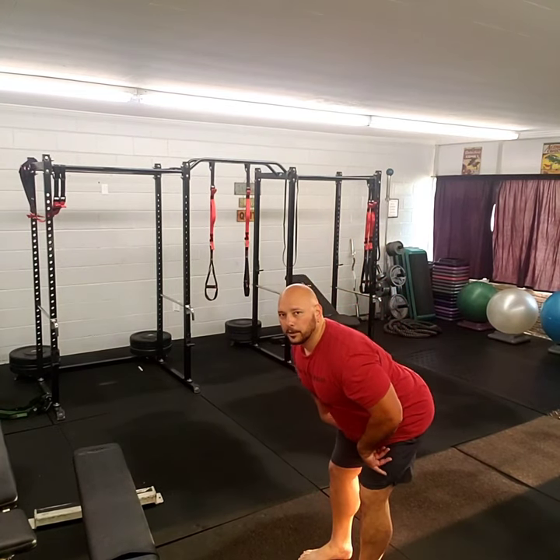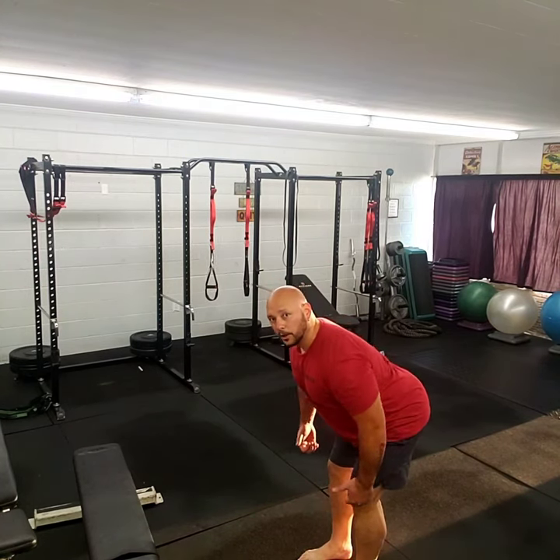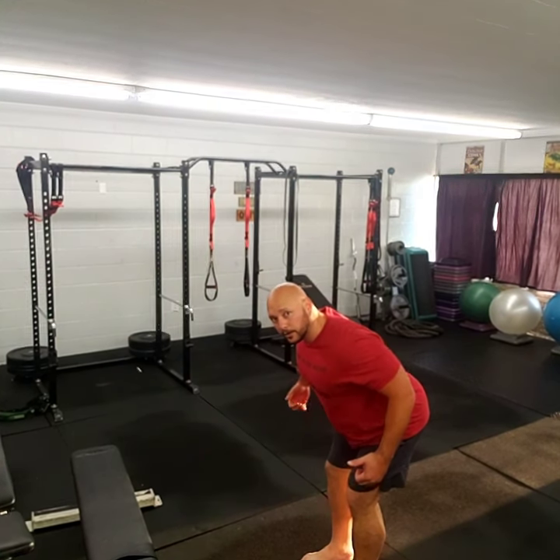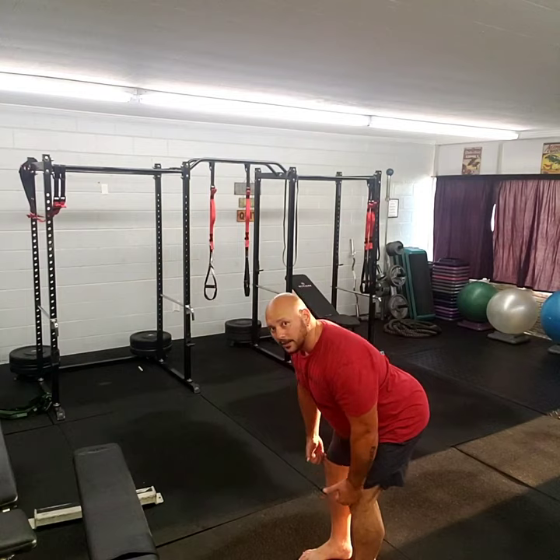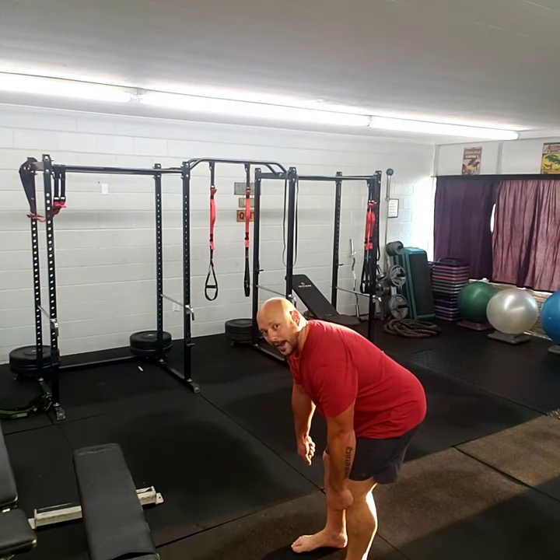Exercise number three is the bent over row. You're going to be bent over — at the bottom part of the deadlift — grabbing both kettlebells, both dumbbells, or both bags of groceries at the same time, and then you're going to pull, squeezing the shoulder blades together — hand to the pocket — for 20. This can be done with bags of groceries, with weights, or even without anything. If you have resistance bands, place the band underneath your feet, one end in either hand, and row — same exact thing with just enough resistance.